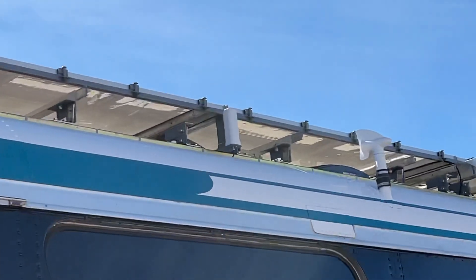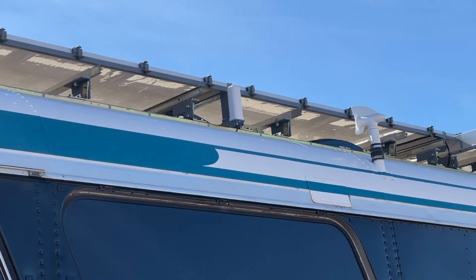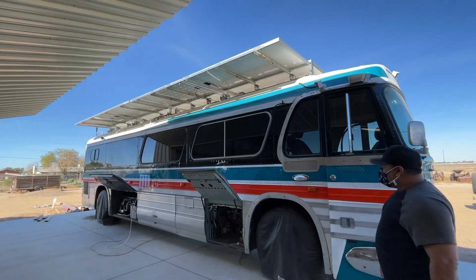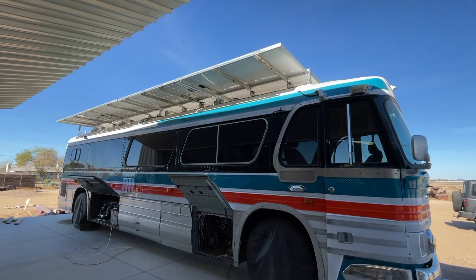Check out this guy's Wi-Fi up here. Check out this solar deploy.